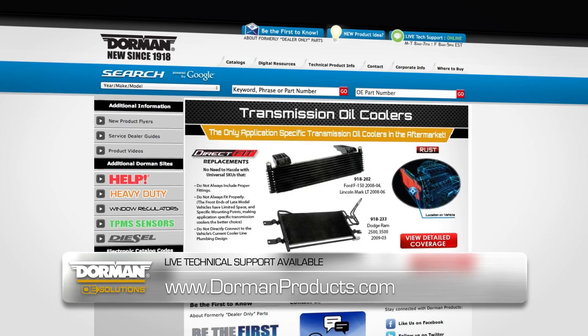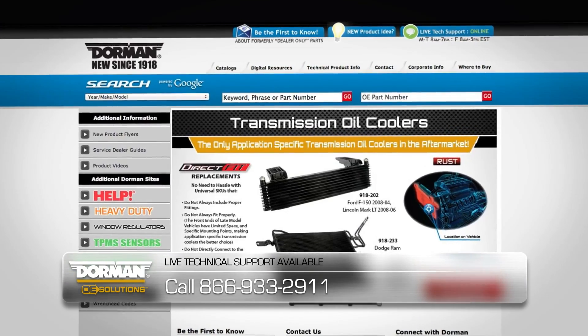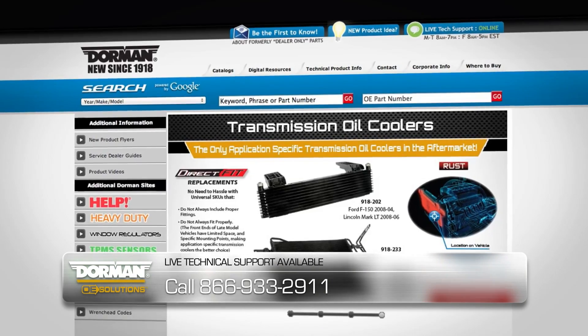For technical support, visit www.dormanproducts.com or call 866-933-2911.